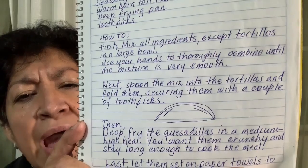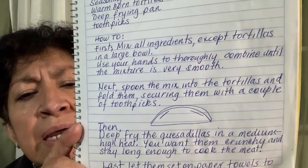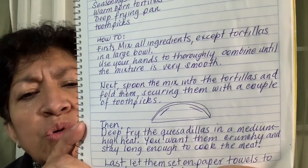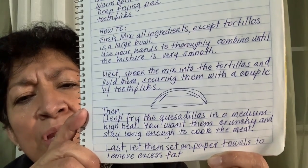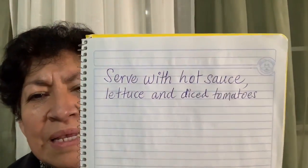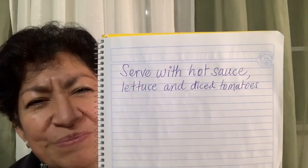Deep fry the tortillas in a medium high heat. You want them to be crunchy, and stay long enough to cook the meat. Last, let them sit on paper towels to remove excess fat. And finally, serve with hot sauce, lettuce, and diced tomatoes.